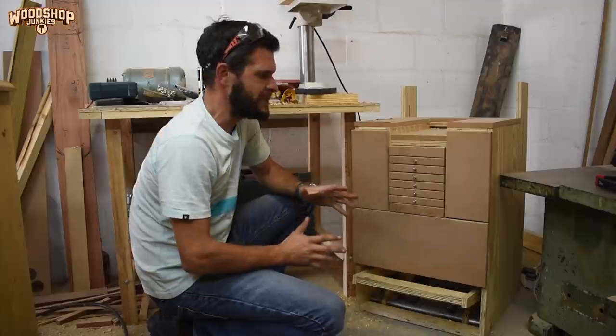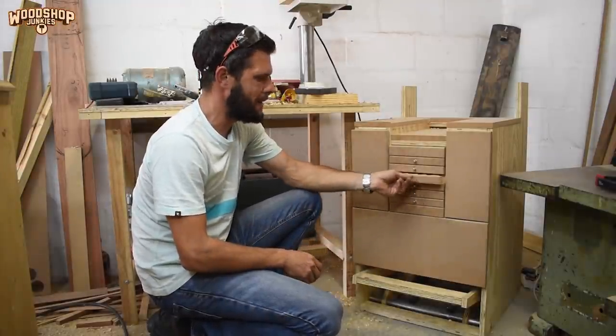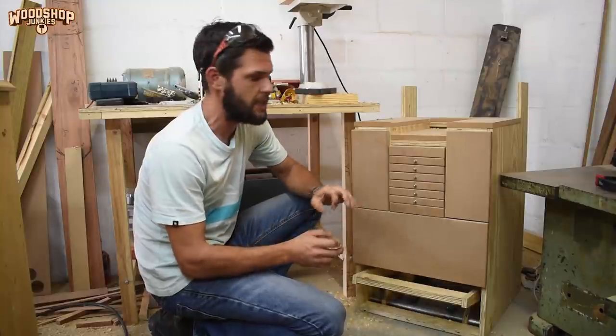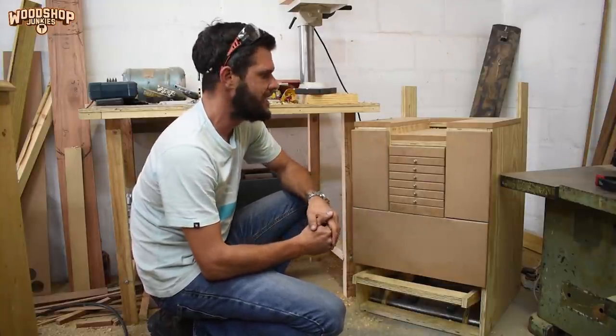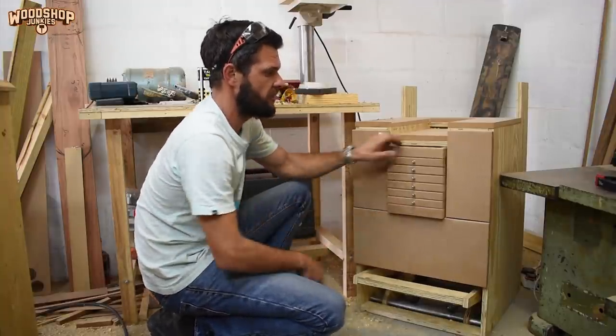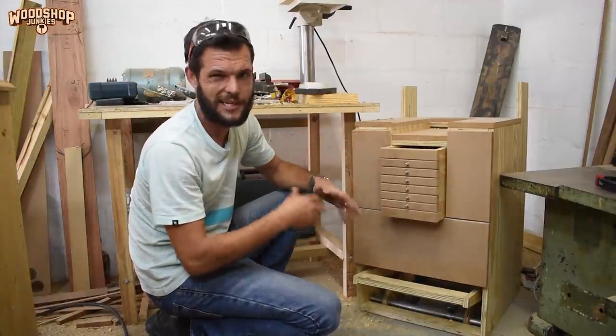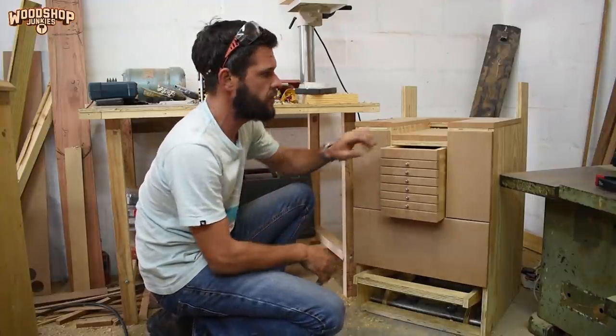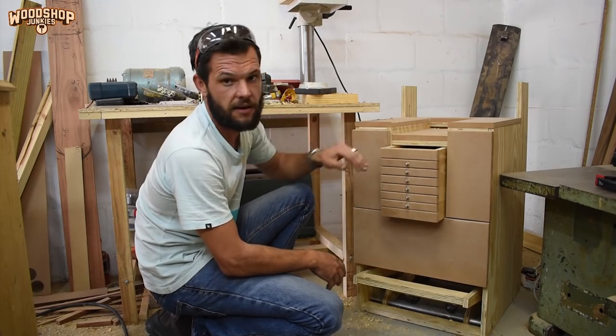That's pretty much what I was going for. I still want to add magnets to the drawers to keep them closed, but unfortunately I couldn't source them in time so I'll add them later. Next I'm going to add the handle to the top of the drill bit storage because I want to be able to use it on the go, and then finish off the front of the unit by adding trim pieces around the top.